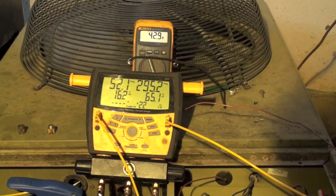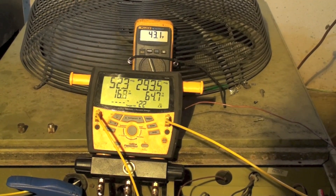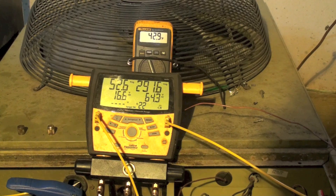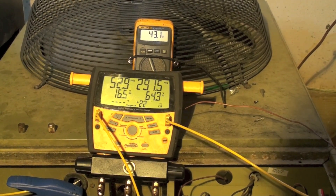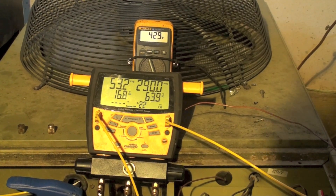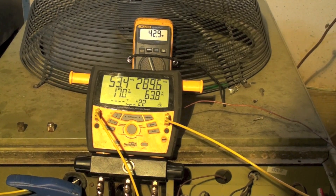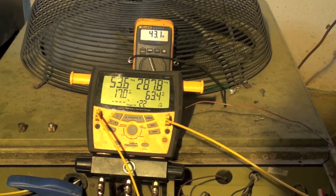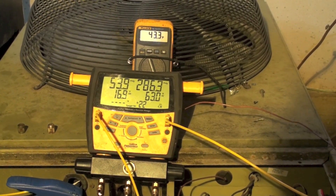The head pressure is running around 290 and varying a bit. I'm getting variation in superheat — this machine does hunt somewhat no matter what, but it's pretty extreme right now. I'm going to start reducing the charge because it's obviously overcharged and see if I can get a good balance.